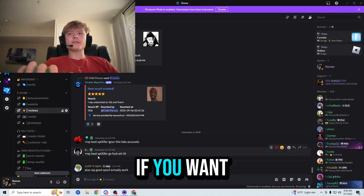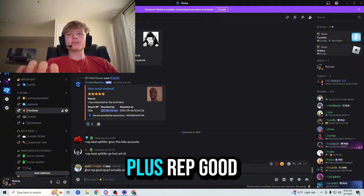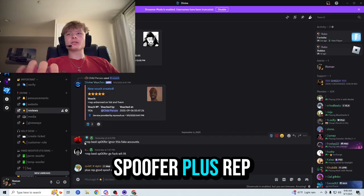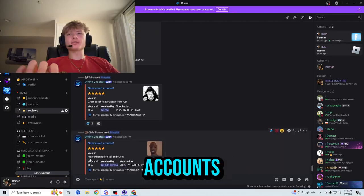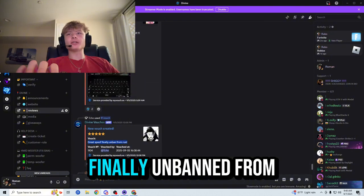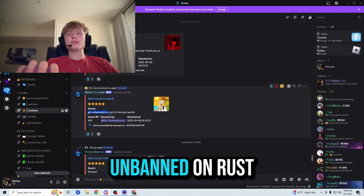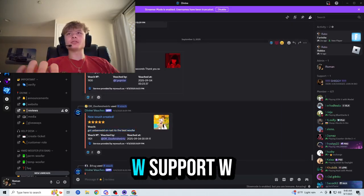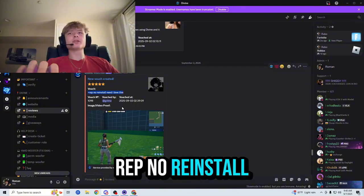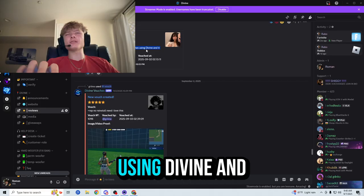They also have reviews, so let's read some of them right now. 'Plus rep, good spoof, actually works.' 'Plus rep, best spoofer.' 'Plus rep, best spoofer.' 'Plus rep, unbanned on Valorant.' '5M great spoof, finally unbanned from Rust.' 'Great spoof, W spoof, got unbanned on Rust.' 'Best spoofer, W support, W product, got me unbanned in seconds, thank you so much.' 'Plus rep, no reinstall needed, I love this. I've gone unbanned on Rust countless times using Divine and it always works.'